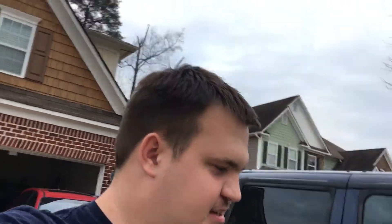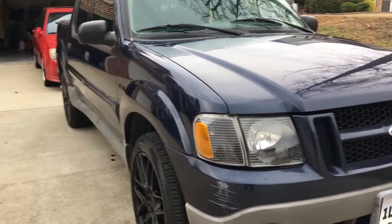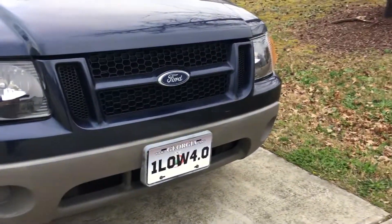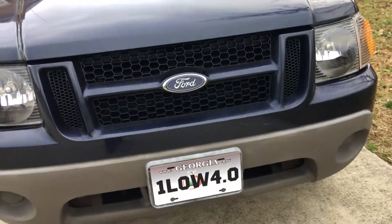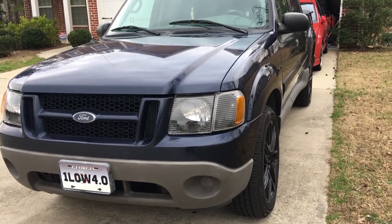Welcome back to another video. Today is finally a new video versus one that I filmed previously. This is actually a bonus video. For those new to the channel, this is my '03 Sport Track XLS with some modifications. This truck has gotten quite a lot of attention lately on the Sport Track pages. Welcome if you're new from there - I did get a shoutout from the Sport Track Nation page on Instagram recently.